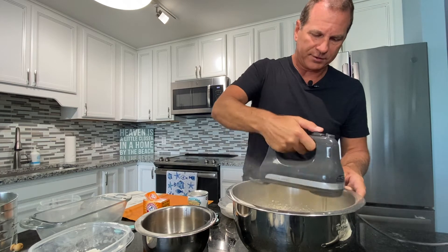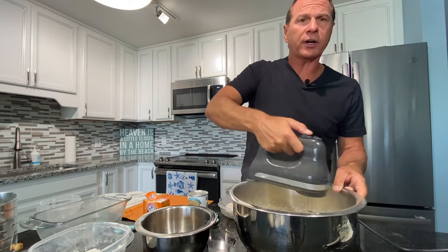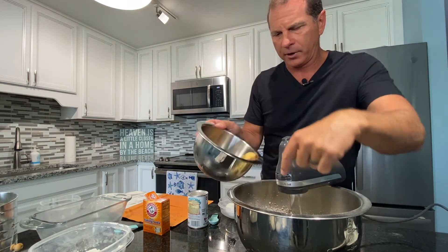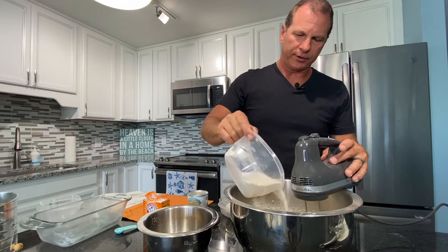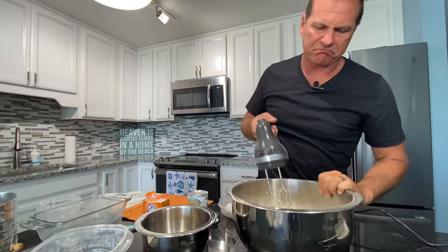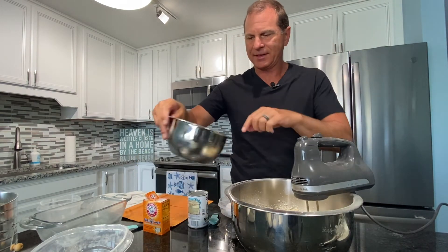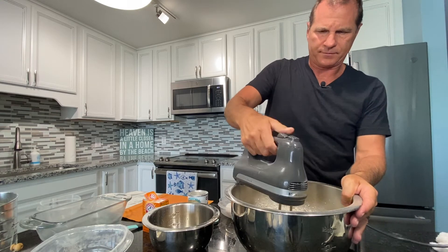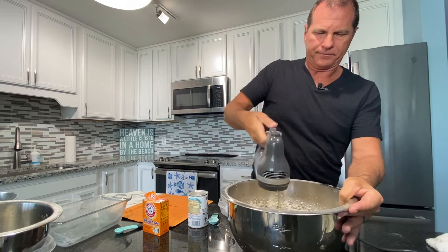The fun part about cooking is making a mess, isn't it? Cleaning is not fun. You add a banana, then another quarter of the flour — roughly half of it's in — and mix it. Then put in another banana and mix it in. This can go on high speed. Looks good.